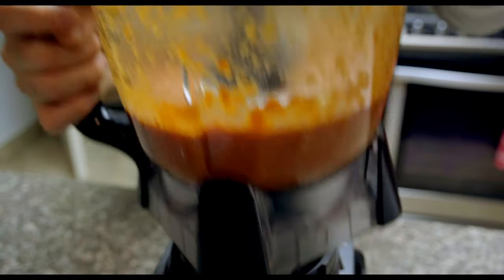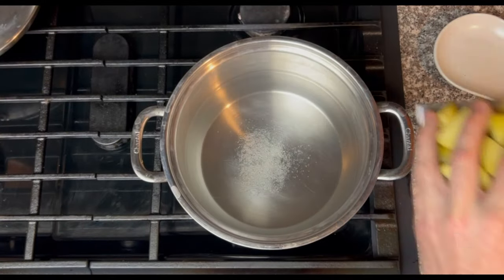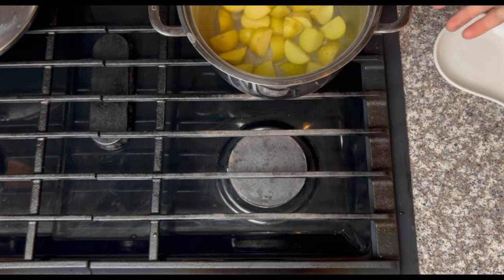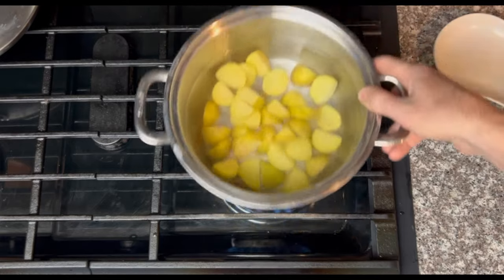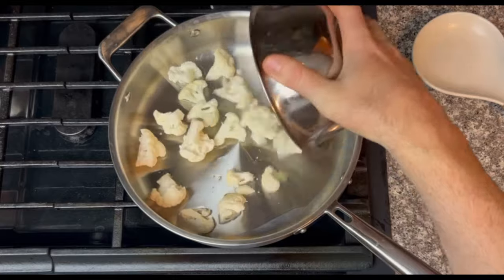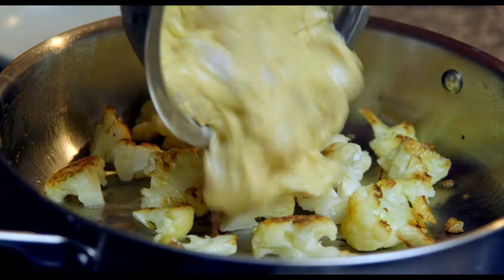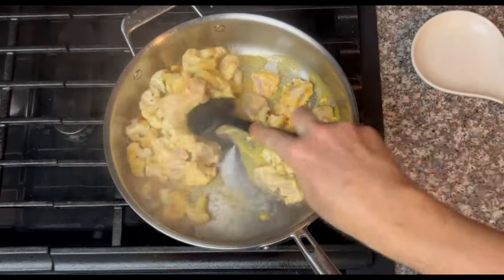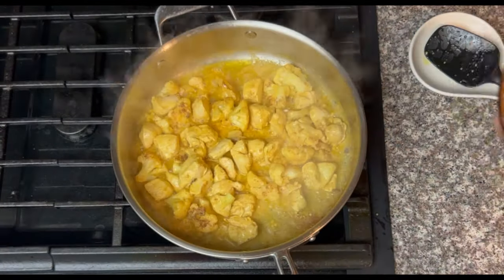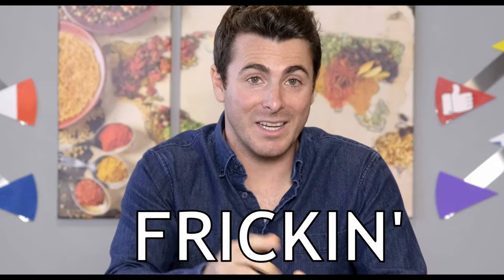To give this tikka masala more of a pot pie homely feeling, I added potatoes and cauliflower. I boiled the potatoes starting in cold water — otherwise it cooks immediately from the outside in and you'll get a mushy outside before the potato cooks all the way through. I also pre-browned the cauliflower because once you mix it in with the chicken tikka and masala sauce, it can't really brown anymore. After those are cooked together, you're going to add your masala sauce.